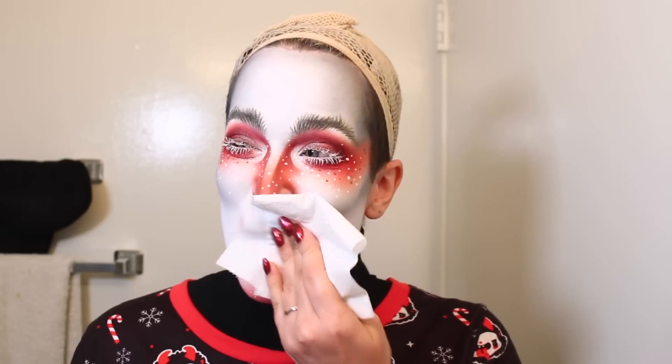Now before I start taking anything off, if I'm wearing gloss, I just like to take the excess off with a little bit of toilet paper. If I'm wearing a matte lipstick, I don't really bother doing this, but I just don't like the feeling of gloss getting all over my face, so I just like to remove that real quick before I start the actual removal process.